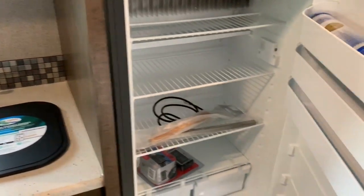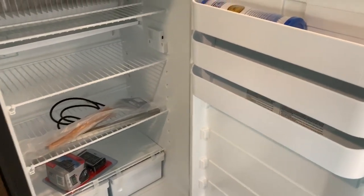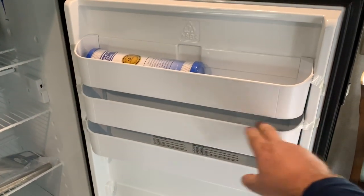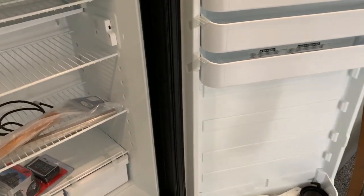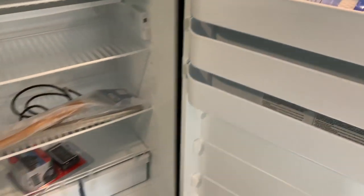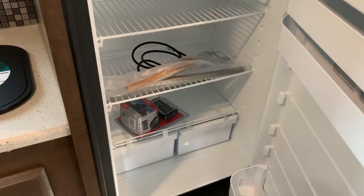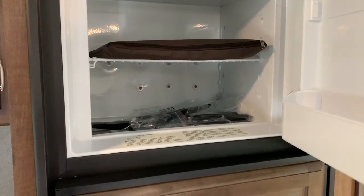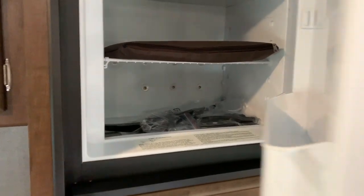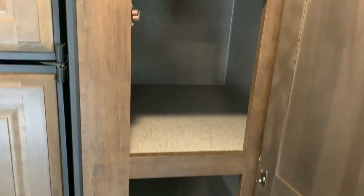Let me show you the inside of the refrigerator-freezer combo. You can move the cabinet spaces up and down, which gives you a variety of ways to lay it out. There are two crisper drawers down below as well. This is Dometic — made in America. The freezer area can definitely hold quite a few TV dinners, frozen pizzas, all that good stuff. There's also a little bit of pantry-style storage here.